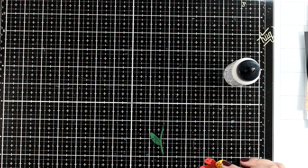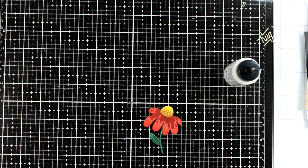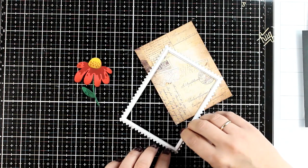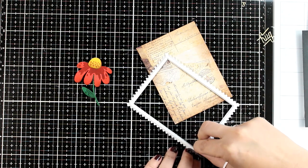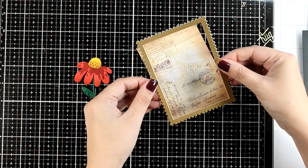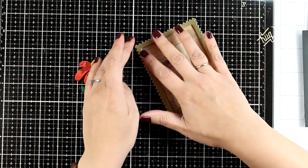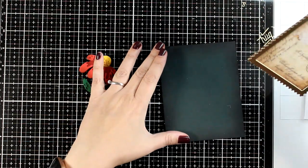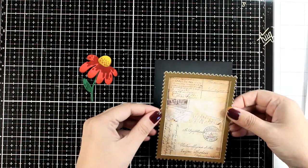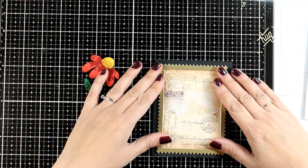I also cut out the word 'hugs' from gold cardstock using the Mega Stamps Frames die set. At the back of my stamp frame I added thin strips of foam tape to add a bit of dimension. You can easily turn this into a shaker card, however I'm going simpler for today and this whole panel is going to go on my green card base using glue.